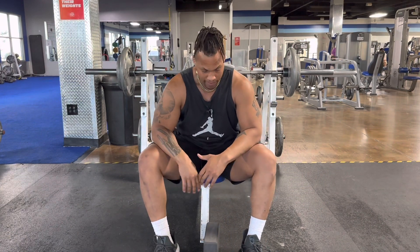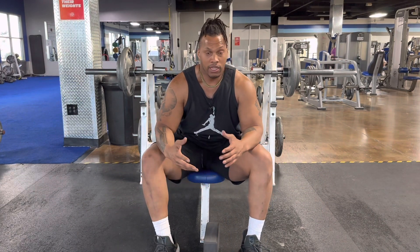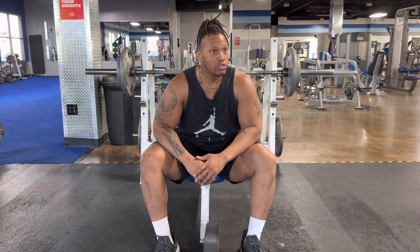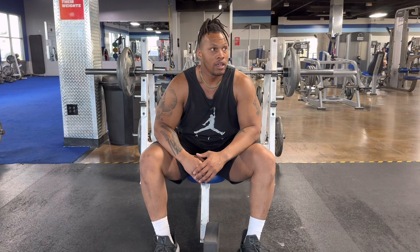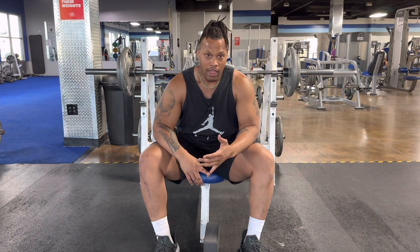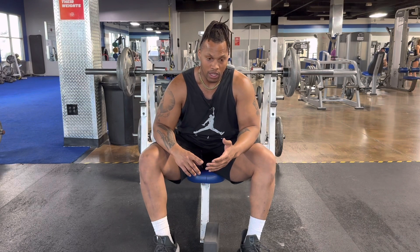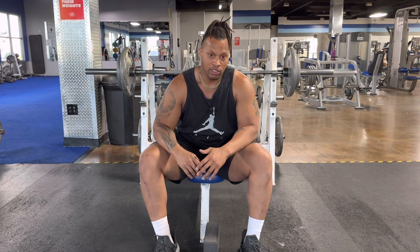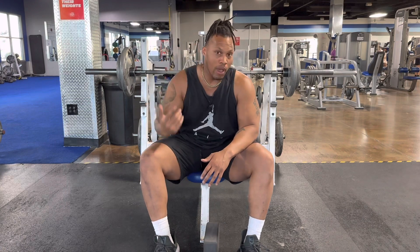That second rep was hard. I've got 185 loaded up on the bar. Let's talk about bench press — how do you get your bench press stronger, how do you make it better? One way is lifting heavy: a nice five by five, six by six, whatever you want. You want to move big weight fast.